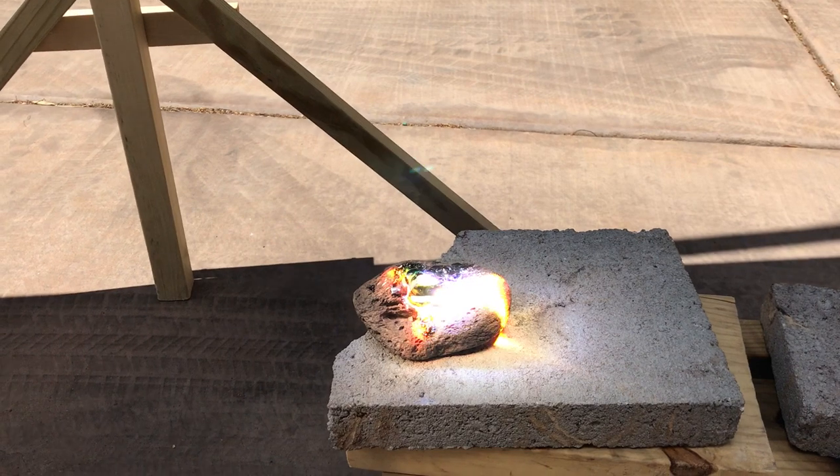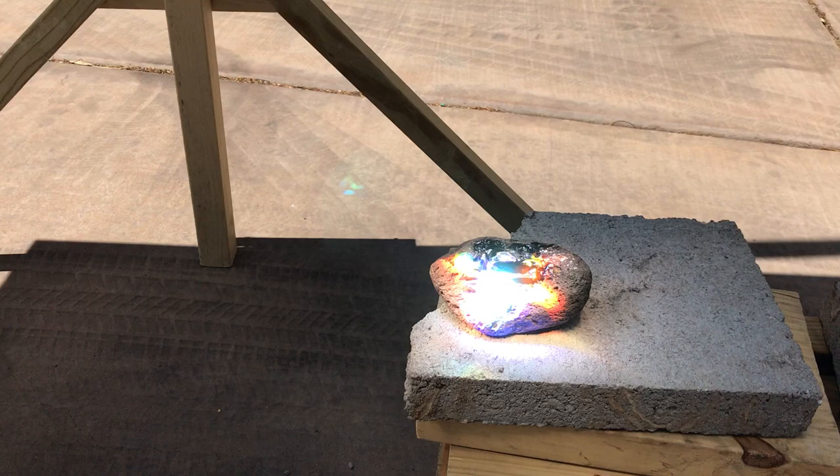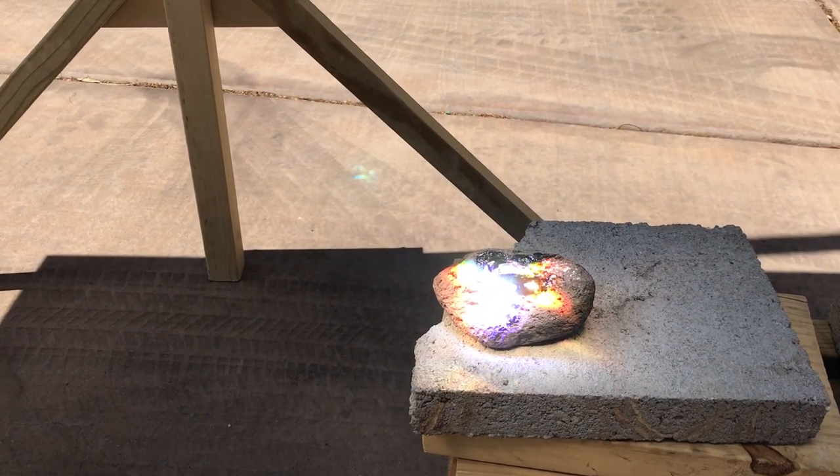It is melting this rock. Let me get back a little bit right there. It is melting this rock like you wouldn't believe.